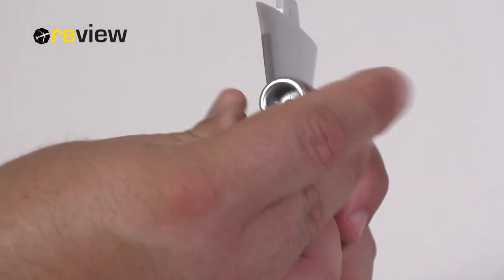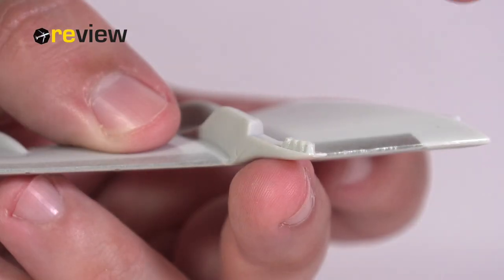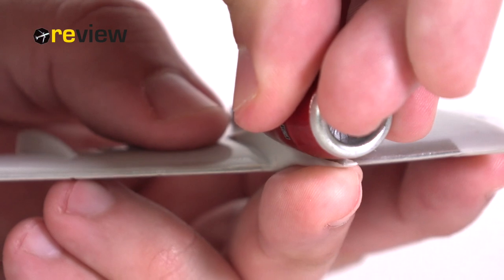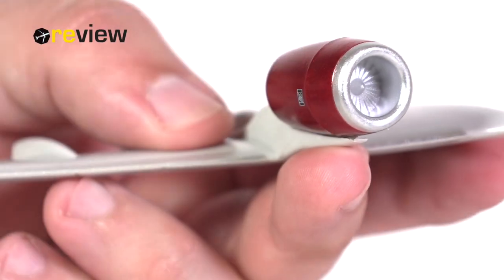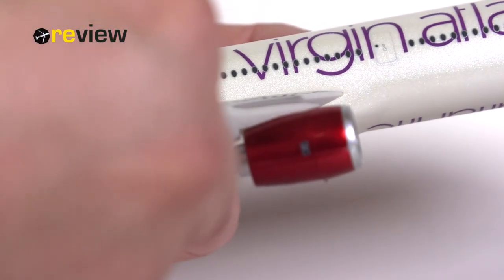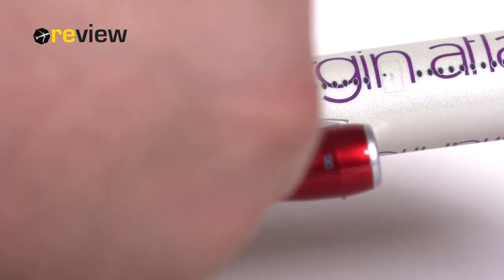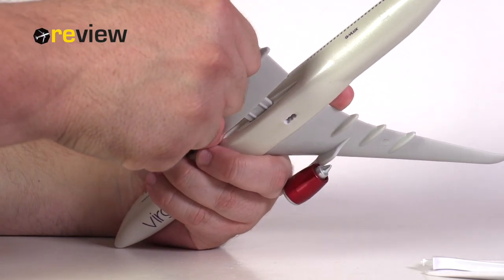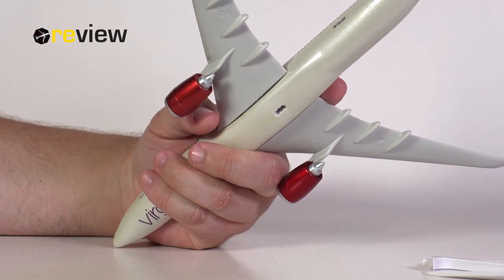Putting it back in the box is probably something very few people will be doing once they have taken it out and assembled the model. Theoretically you could do it, but I would probably not recommend it, especially because applying force to these pieces to put them together means they will most likely wear out if you take them apart too many times.